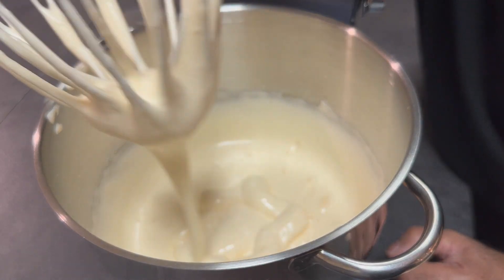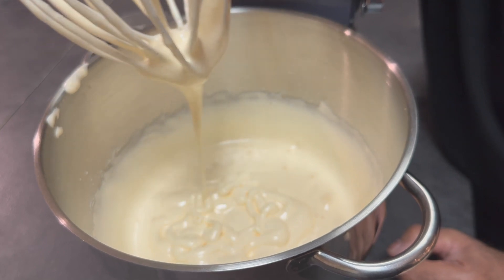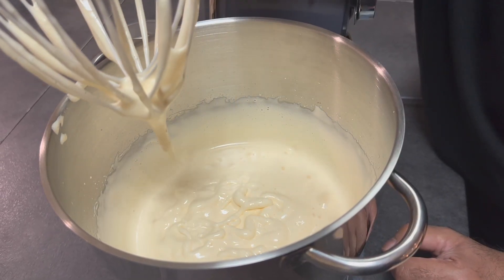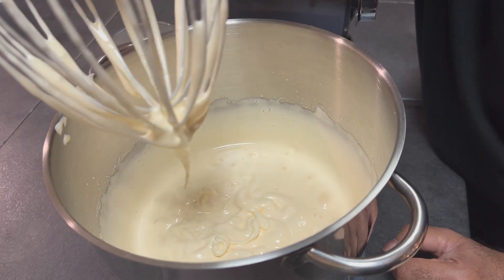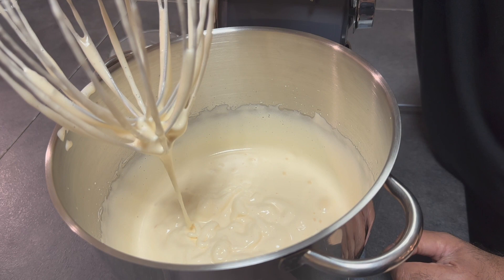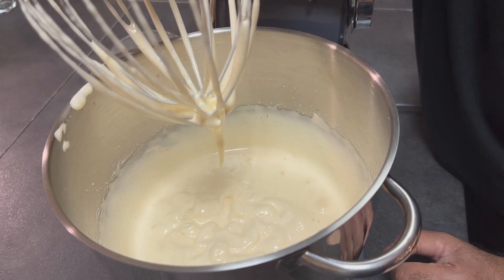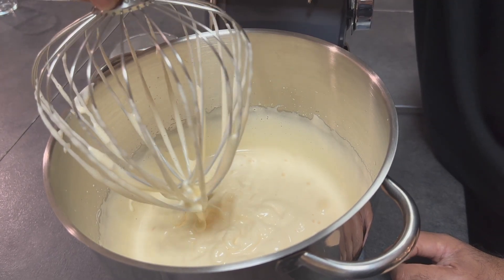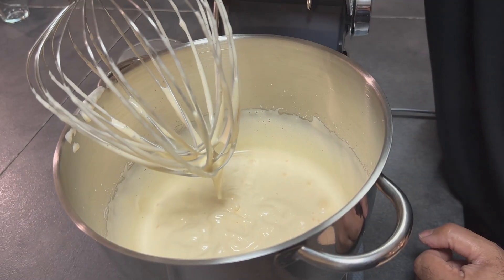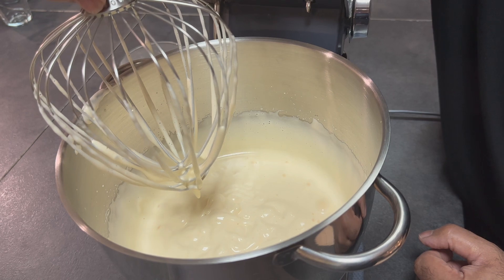My mixture is ready. Just to show you what it should look like — the texture is called the ribbon or swirly concept. It's holding together well even as it falls. At this stage we're trying to leave as much air in it as possible.